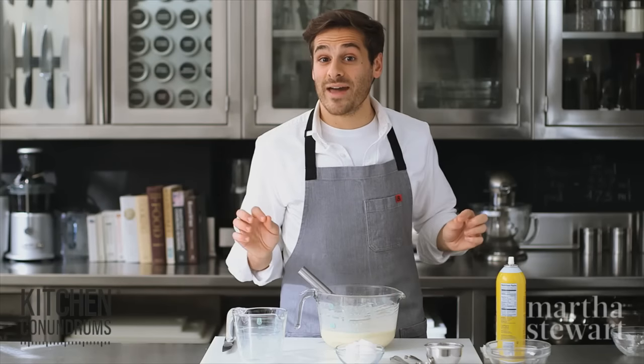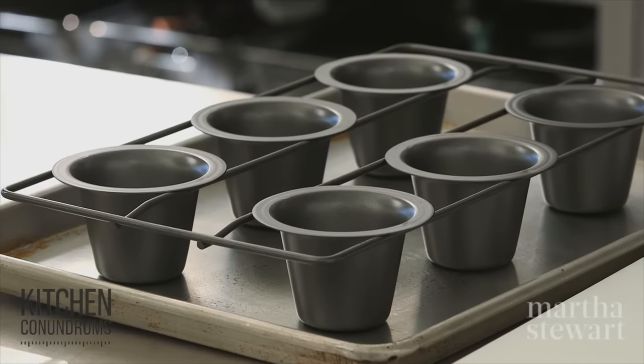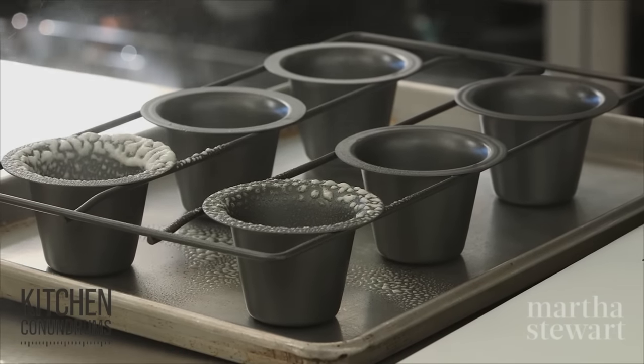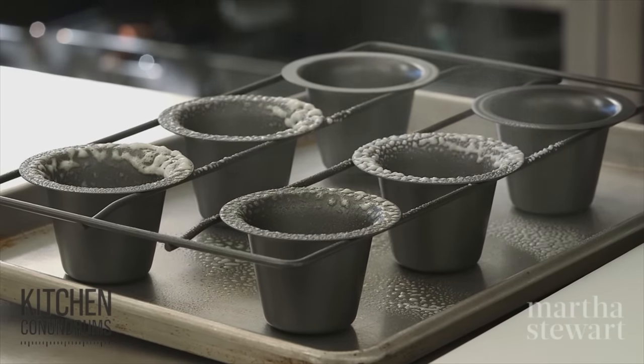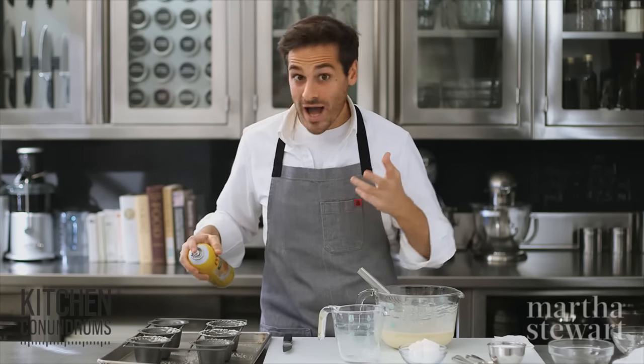I have a popover pan preheating in the oven. My popover pan has been preheating at 425 degrees, and I have it on a sheet tray. The sheet tray actually helps to conduct heat, which will encourage the popovers to rise even more.